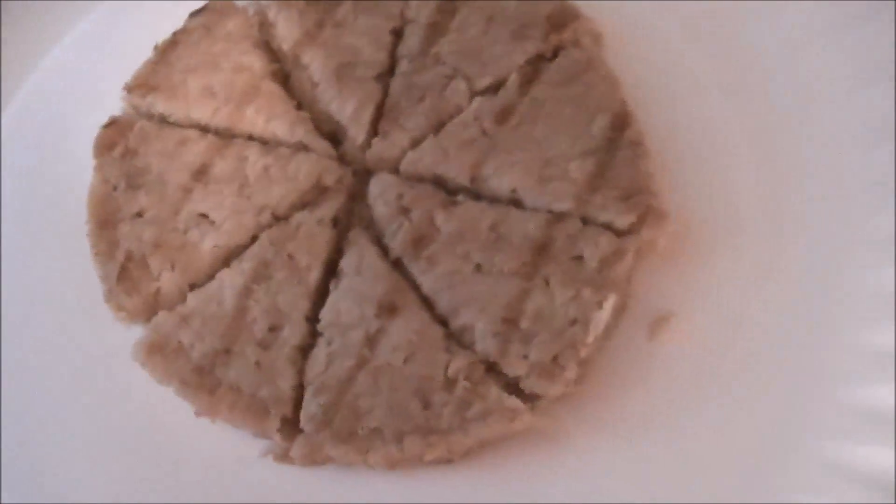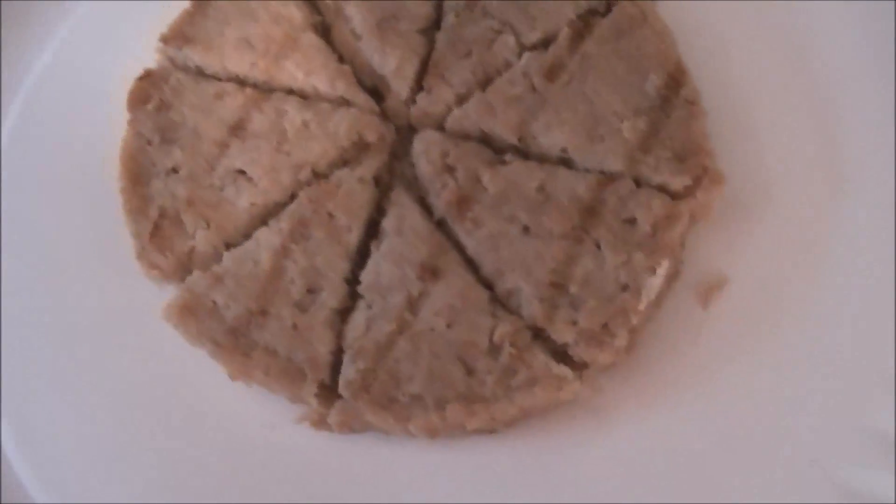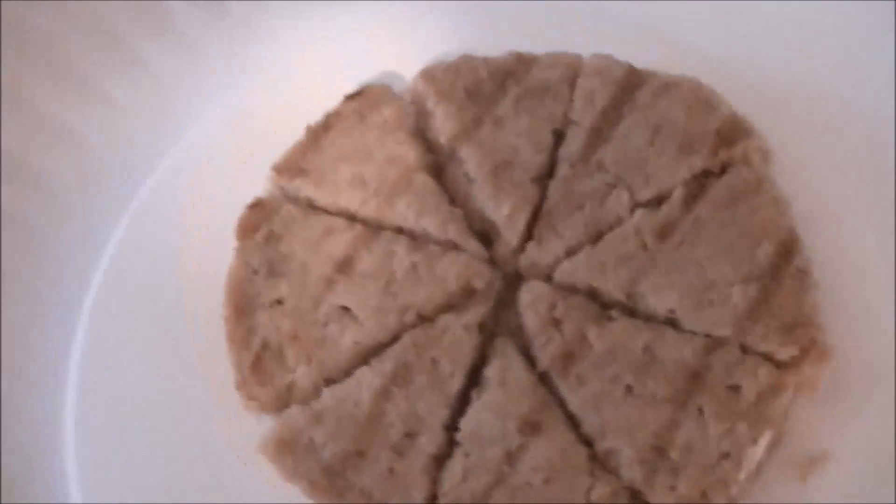One thing to note: before that jump cut, I did remove the paper towel. I had the paper towel in there so the burger doesn't get stuck while it's in the microwave, because nothing's worse than having cardboard-like food when you take it out.